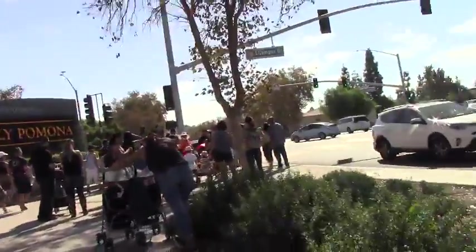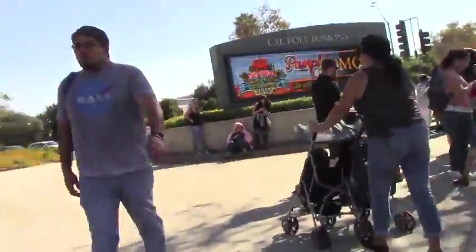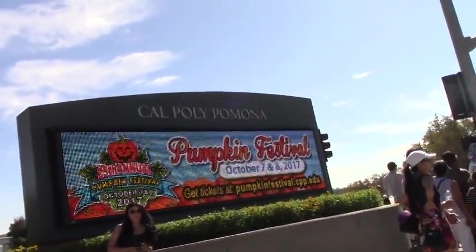To get started, we visited the annual pumpkin festival at Cal Poly Pomona. While we were there, we took in some cool sights and found some great pumpkins.